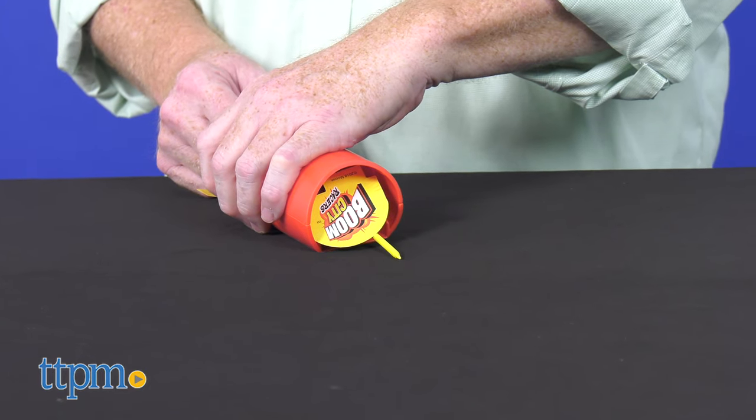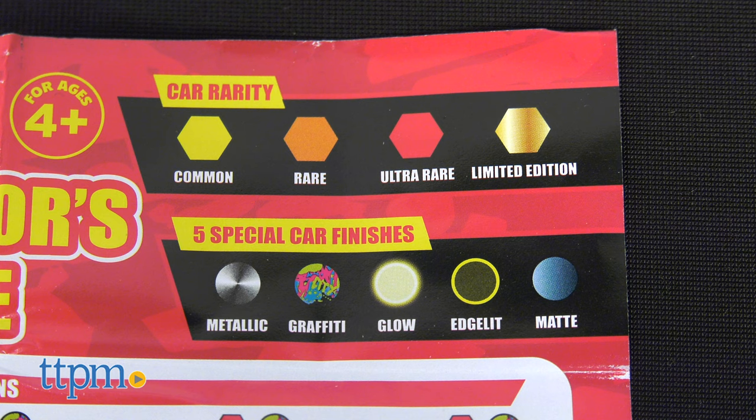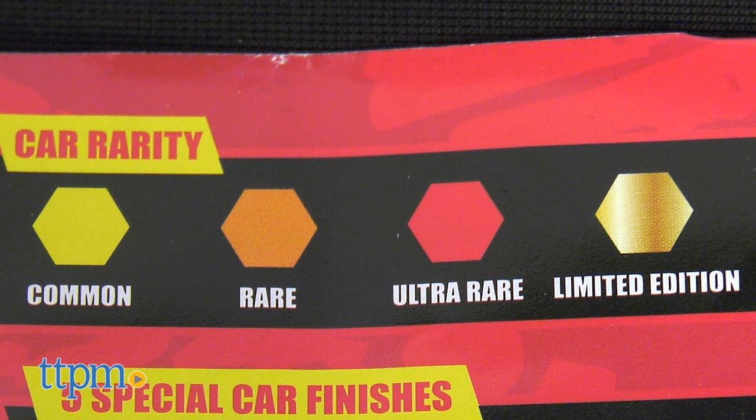These cars are for ages 4 and up, and the collector's guide rates the rarity of each car — from common, rare, ultra rare, and limited edition.